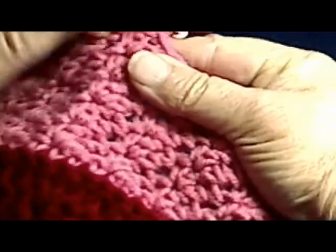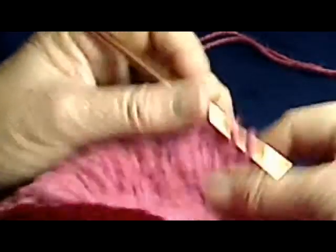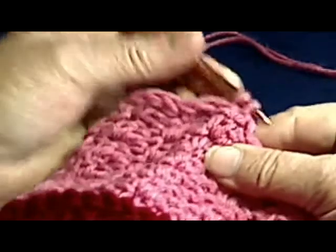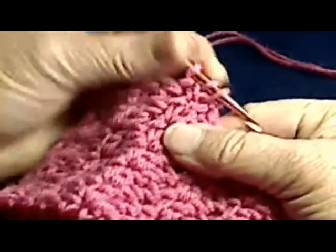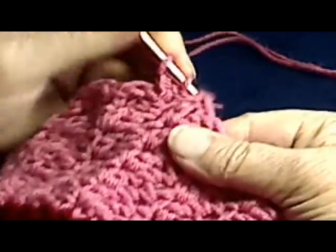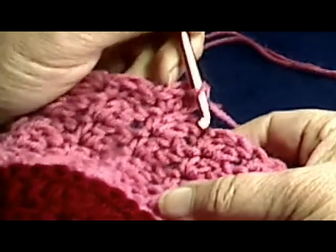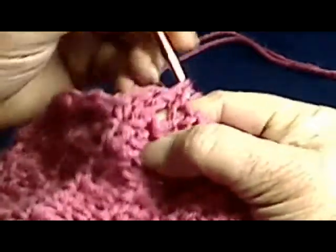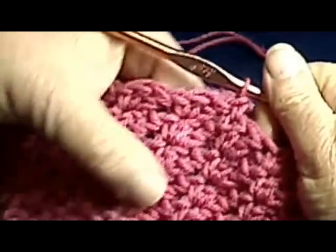Go right into that stitch, pull up a loop, go into the top loop, pull up a loop, complete your single crochet, wrap, go into the same hole, do your double crochet, do another double crochet, skip two — which brings you back to the top of your next one — slip through, complete your single crochet, and so on. You have your patterns lining right up there.